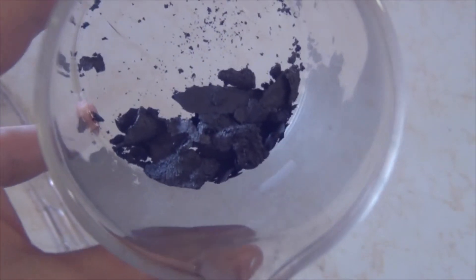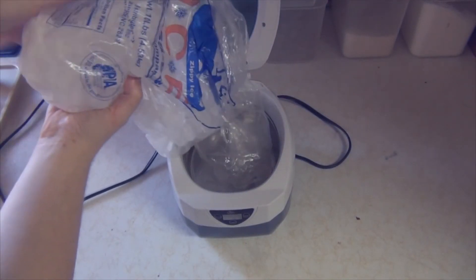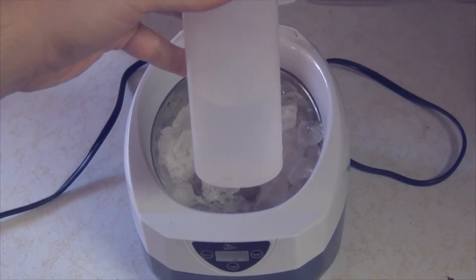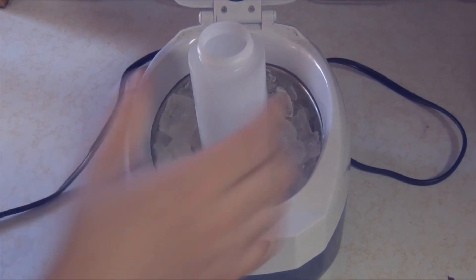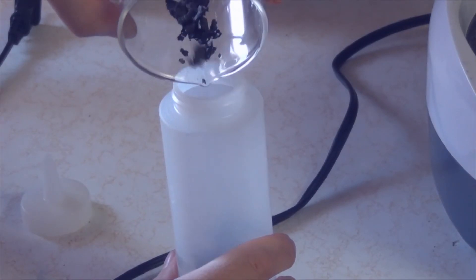Once everything dried, transfer it into a beaker. It's not quite graphene yet — we need to use our ultrasonic cleaner to break up the particles even more. Add some ice to the ultrasonic cleaner because you don't want it to get hot; if it does, it will turn your graphene back into graphite and all that work will have been for nothing. Take your squeeze bottle with clean deionized water, add a little tap water to the ultrasonic cleaner, and make an ice bath.